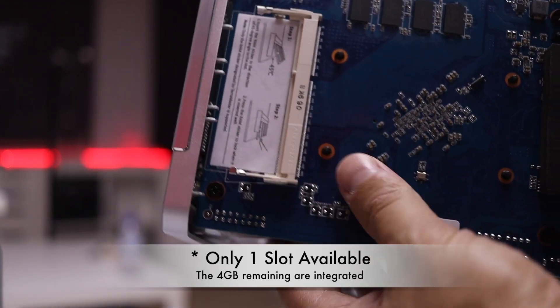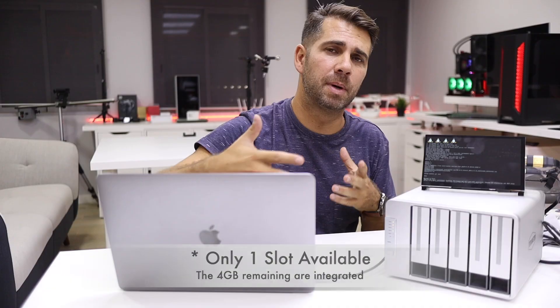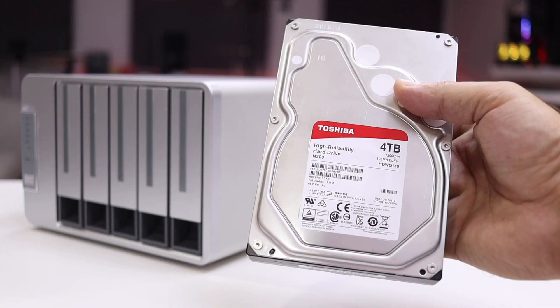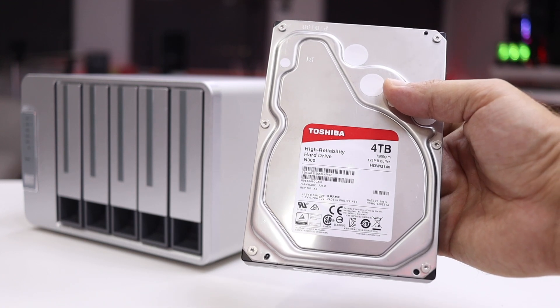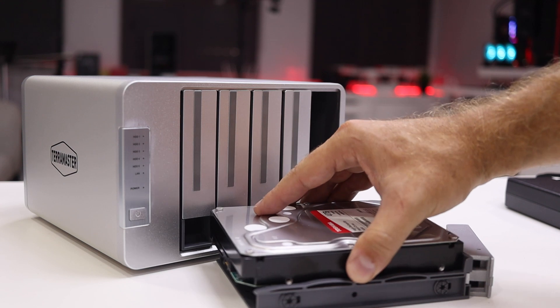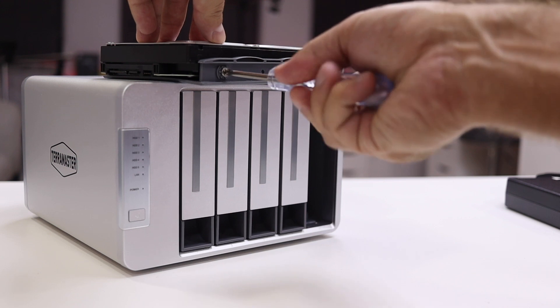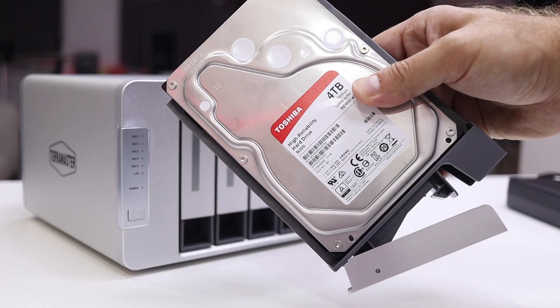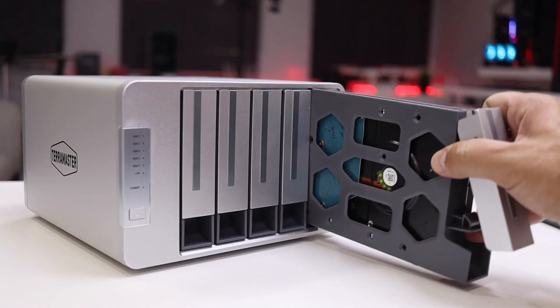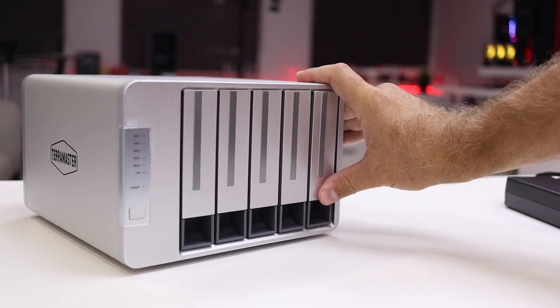For the hard drives I'm using the Toshiba N300 discs — I'll leave a link below. I've been using them for quite a few years now. Assembly is really simple, just put in the screws and that's it. I'm using four discs out of five bays. There's also a four-bay and a two-bay version with the same specifications.